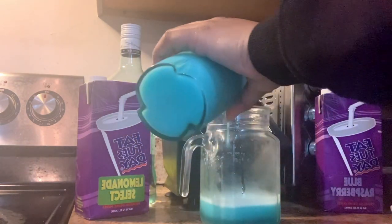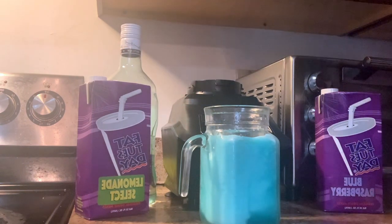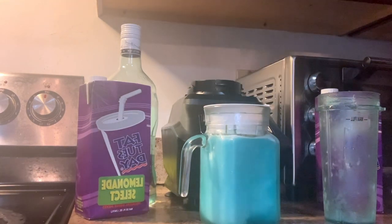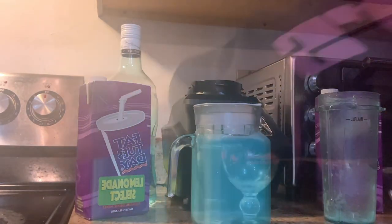Here I was just pouring it in so you can see the thickness — how thick it is. It's not as thick as I would usually make it, but you have to keep in mind the more ice you put in, the more you'll have to add more of the other ingredients because it will dilute the rest of your drink.